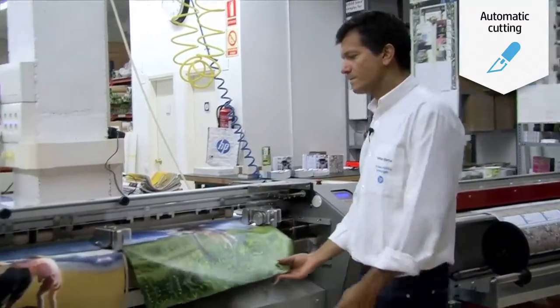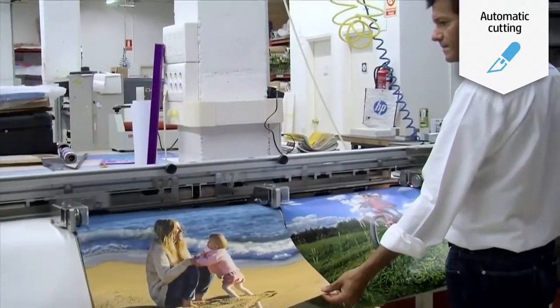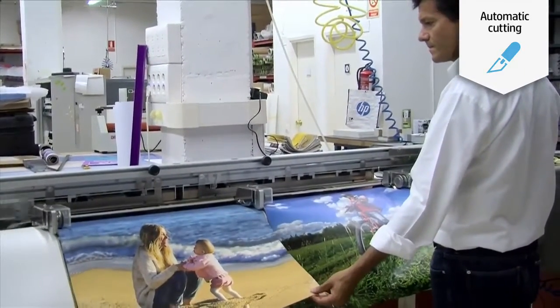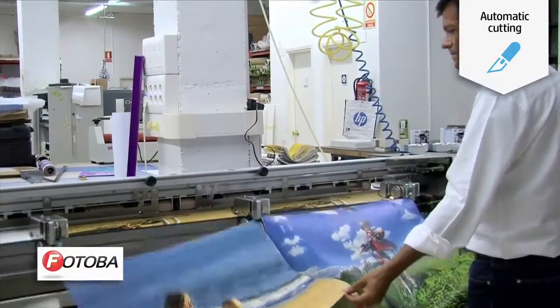The fifth step is cutting. You may want to cut your canvas by hand, or if you want to be very productive, you may want to choose an automatic cutter — like the ones provided by our partner Fotoba.